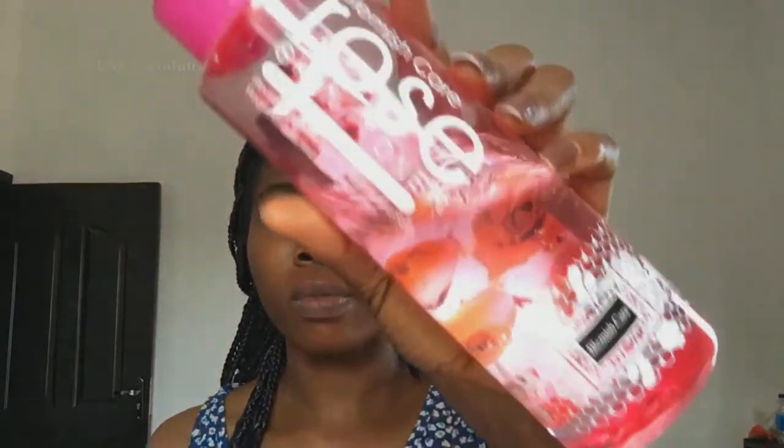Hi guys, welcome back to my YouTube channel. In today's video I'll be doing a full face of makeup using really affordable products. For a start, I'm just going to be applying this rose water on my face.